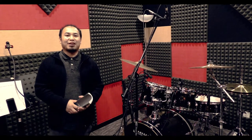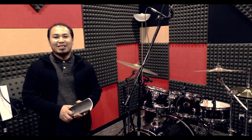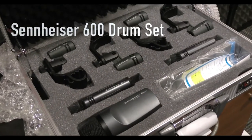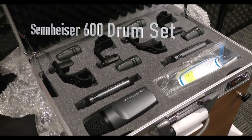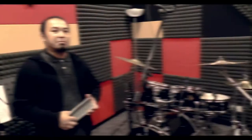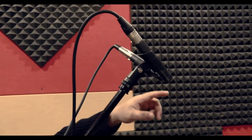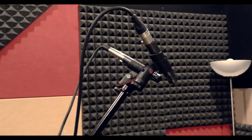Hi, good afternoon. This is Errol from Voice International. Today I'm going to be showing you a quick rundown of the Sennheiser professional drum microphones. These are heavy-duty microphones that you can use for years of performance and playing, and you can even use them in recording studios. Right now, this is what we call the E614.